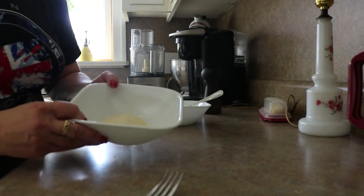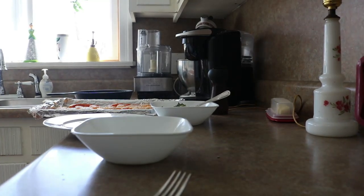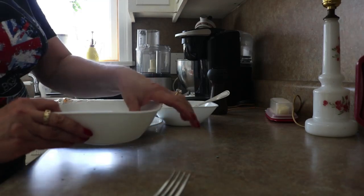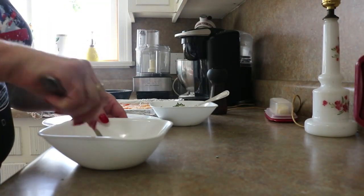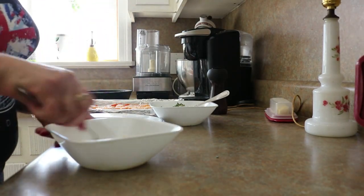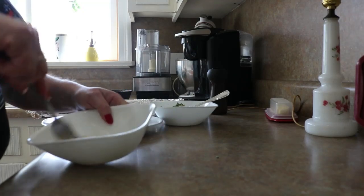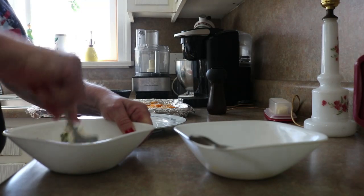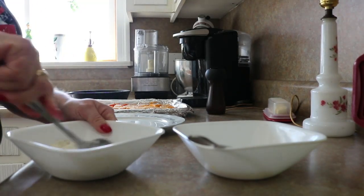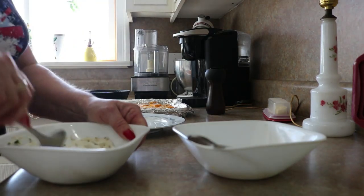And over here I have about a quarter cup of Parmesan cheese. If you have a great cheese, use it. I have shaker cheese — cheap cheese. We're just giving it enough olive oil, a tablespoon maybe, to make a loose paste — just spreadable. You don't want it oily, just enough to be kind of spreadable. And then our ricotta with the thyme, salt and pepper, which is an amazing combination.